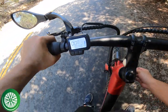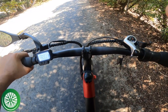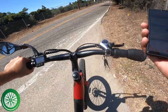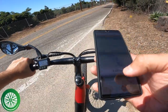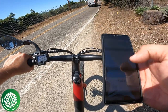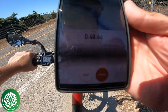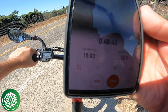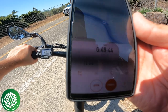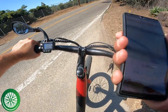I turned around because I don't want to be too far from my house with a 75-pound e-bike. We just hit 15 miles and I'm down to three bars.